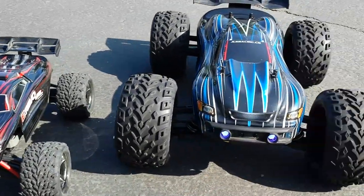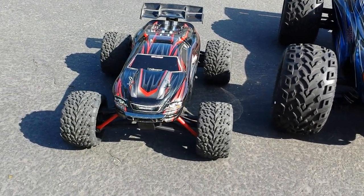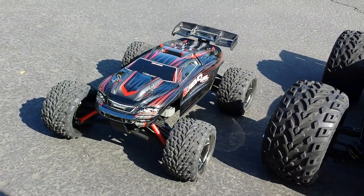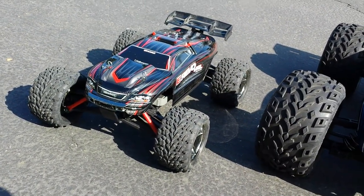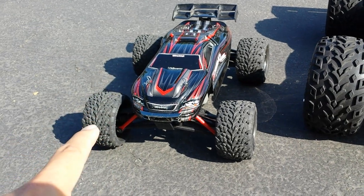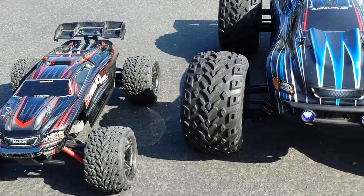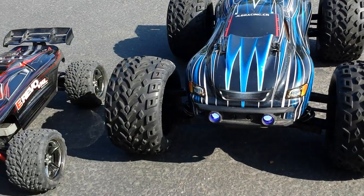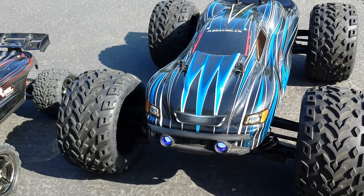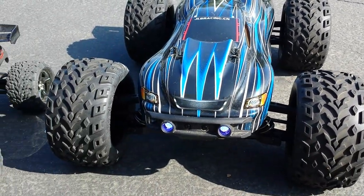Both are good bashers. The E-Revo is 3S compatible — with the included NiMH you're looking at about 25 mph, with 2S about 30 mph, and with 3S geared properly you can hit 48 to 50 mph, though the high-speed gear can cause thermal shutdown. The Cheetah on 3S does 45 to 50 mph, and on 4S you can hit 55 to 60 mph.